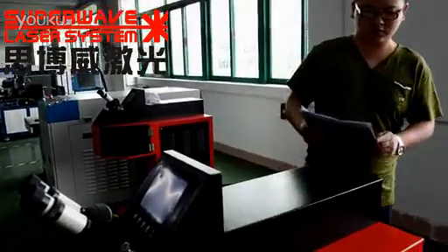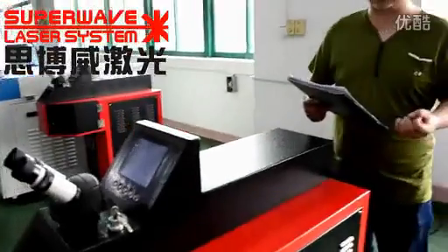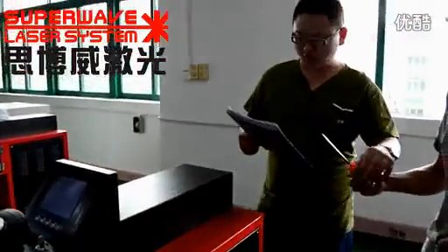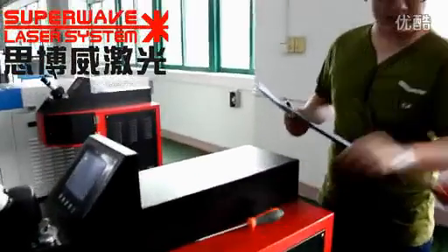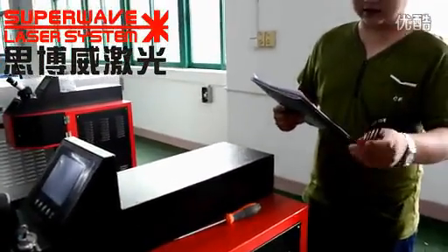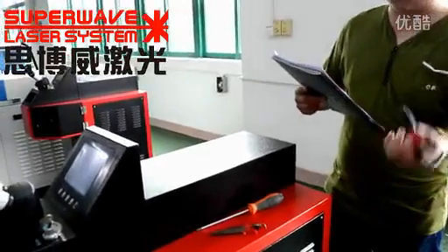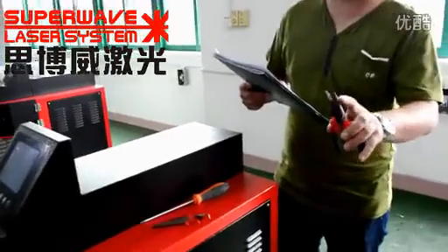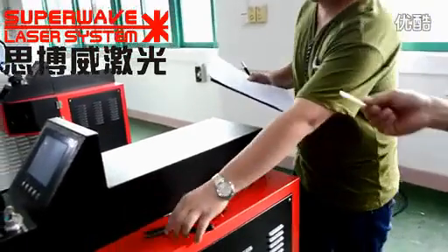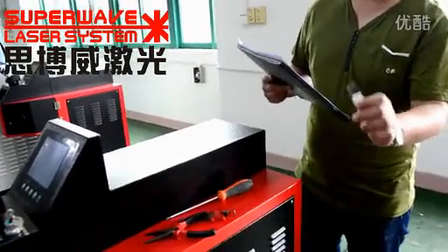Before we do the walking, we should prepare some tools: one screwdriver, one set hexagonal screwdriver, one long nose plier, and one piece IR viewer.